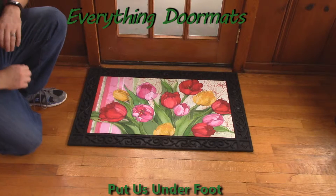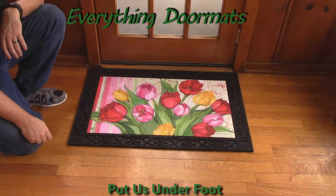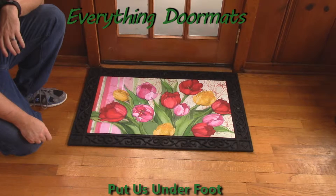Hi everybody, it's William, the owner of Everything Doormats here again, showing off some more mats for you today. Here we have another great new addition to the 2016 lineup.